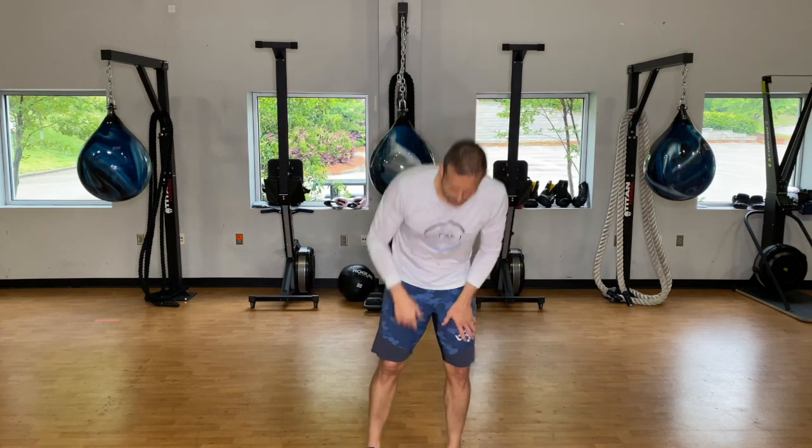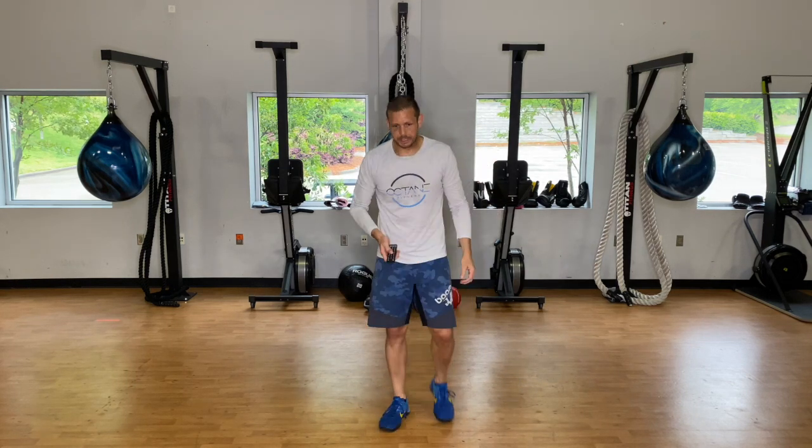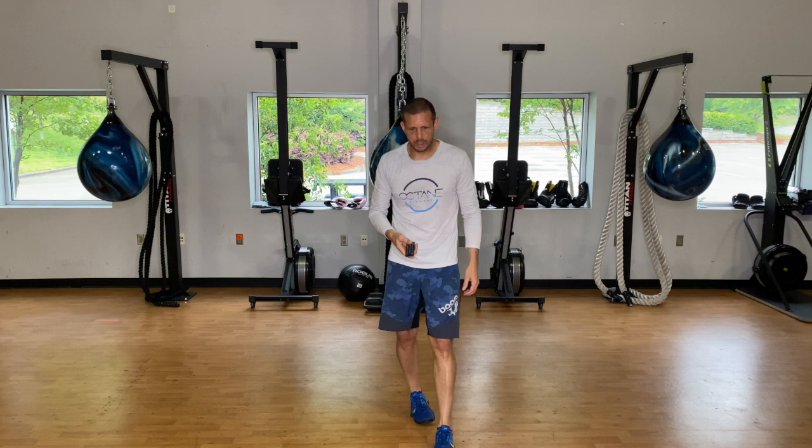So three minutes of work, one minute of rest — going through each circuit three times. We're going through the first circuit three times, then the second circuit three times.